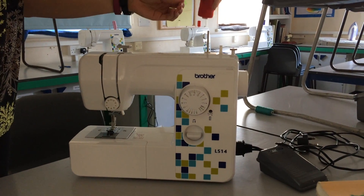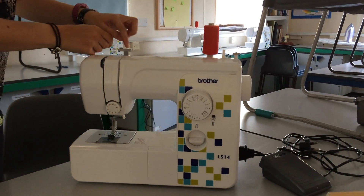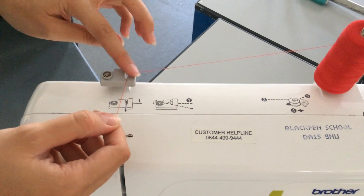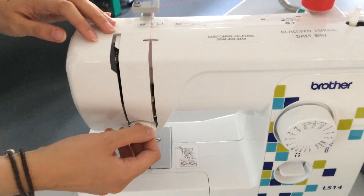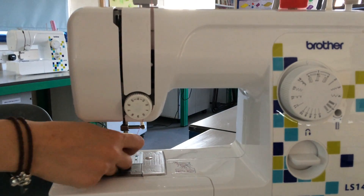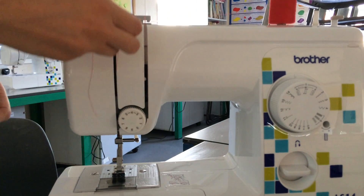Start by putting your thread on the spindle upright and gently pull your thread. Look at the diagram to help you and bring the thread around this gray hook here. Pass over the top of this bit of metal, bring your thread down and underneath the tension wheel, make sure it gets hooked in, and bring it back up.